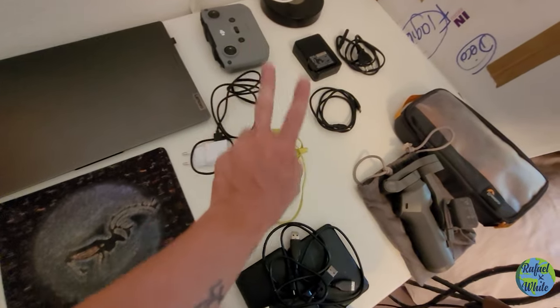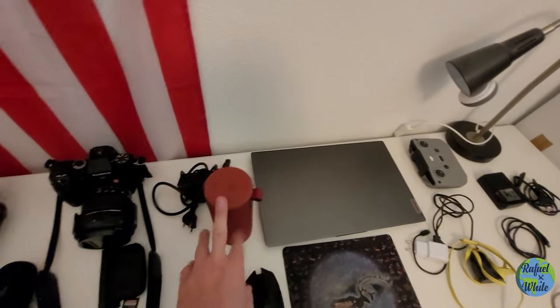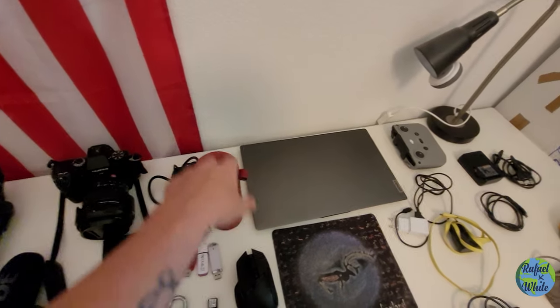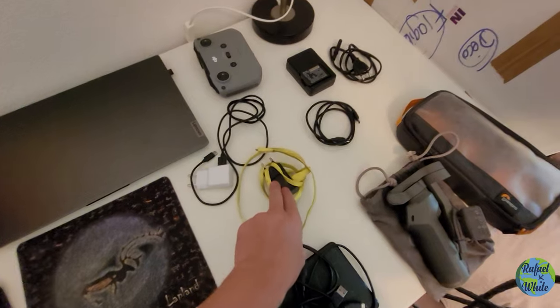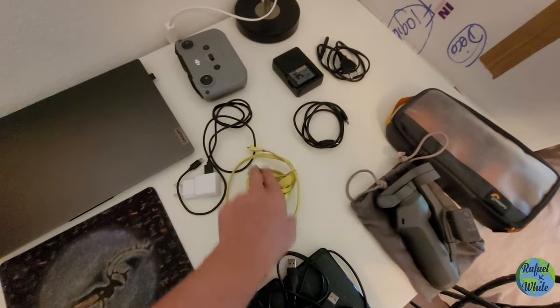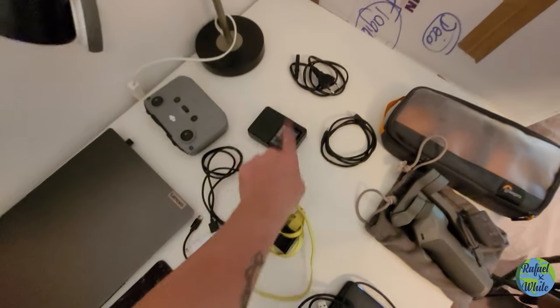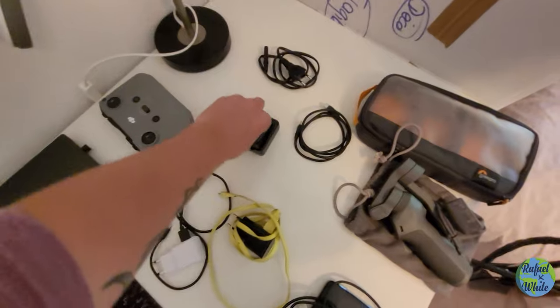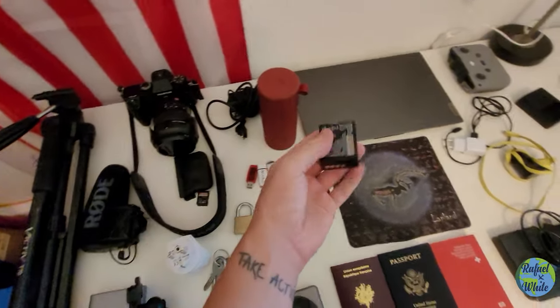To charge my phone I take this speaker, because I like to listen to music in hotels or on the beach — music is important to keep your spirits up. I have a USB-C to USB-C cable to charge my phone from the power bank, or a standard USB to USB-C. I also have an external battery for my camera — there are two in total, with the first already inside the camera.